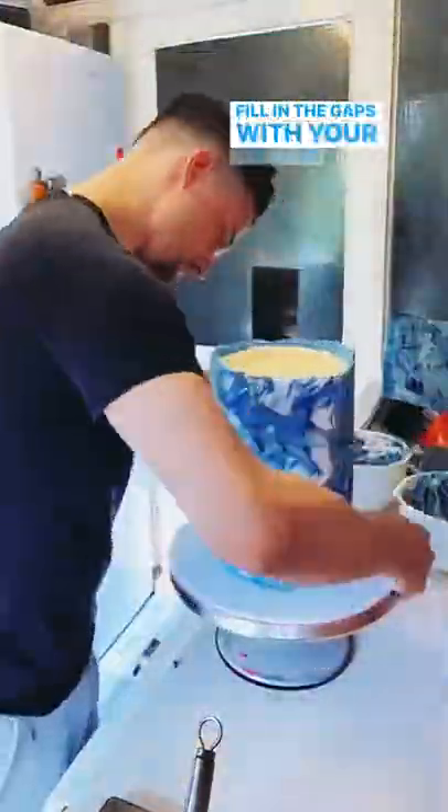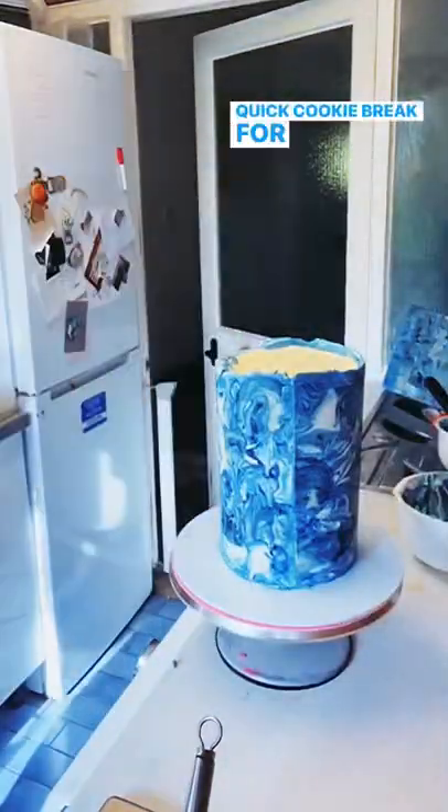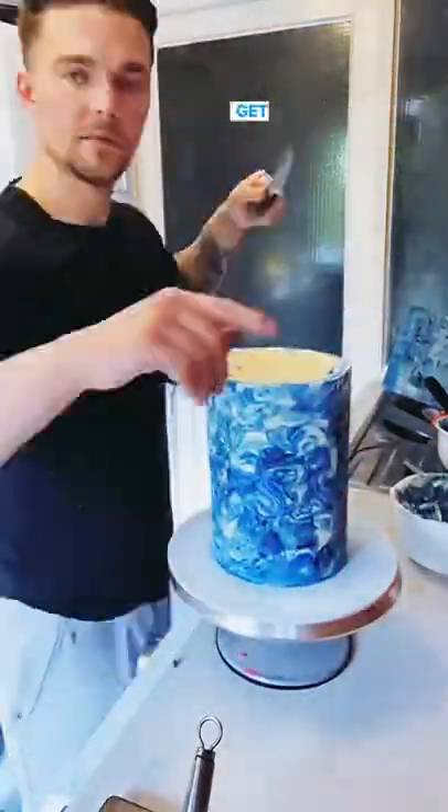Fill in the gaps with your leftover buttercream, making sure you don't blend it in too much. Quick cookie break for Rio. Nice. Trim the top with a sharp knife and get ready to decorate.